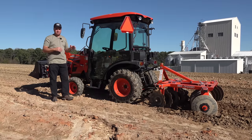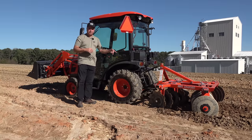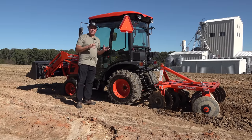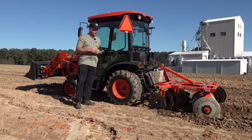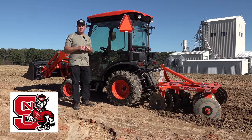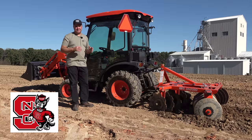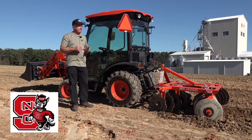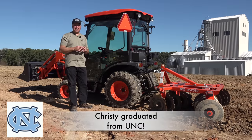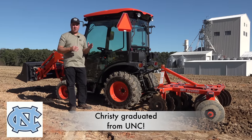We're going to be showing this machine today with a disc harrow. I've actually not used a little disc like this. The sand here, I think, will be perfectly suited for it. We're on the campus of North Carolina State University in Raleigh. Christy's been wearing her UNC sweatshirt and she's had a lot of rocks thrown at her.